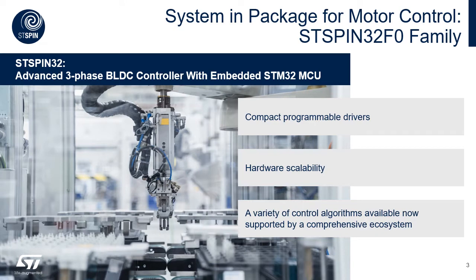ST SPIM32 is a family of system in package solutions that embeds in the same package two different silicon dies. The key advantages of this combination are the possibility to easily program the driver within whichever control algorithm you want, using a minimum amount of space on your PCB. Then just by changing the MOSFETs or eventually IGBTs, you can reuse the solution for different inverter power ranges.